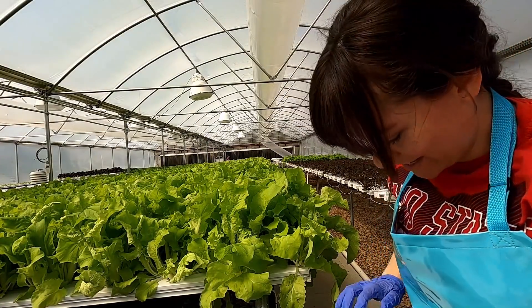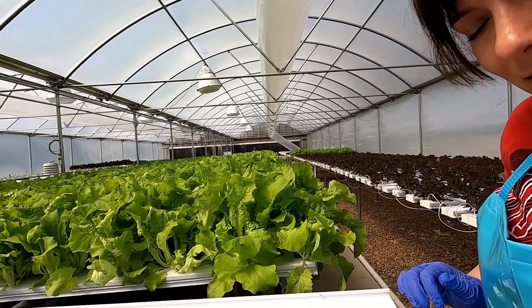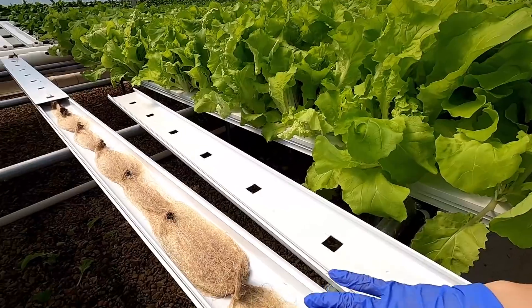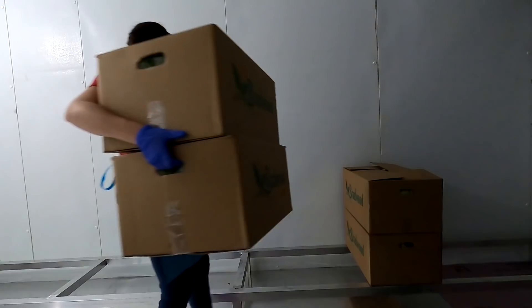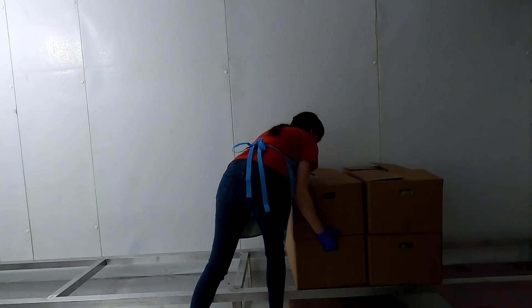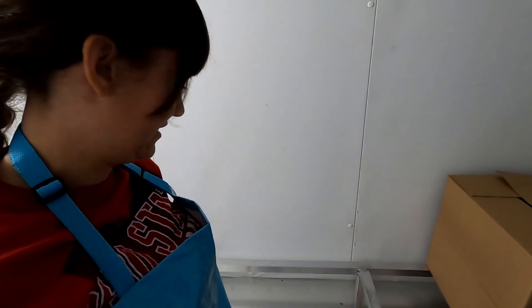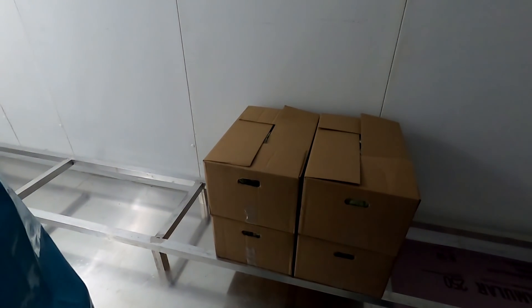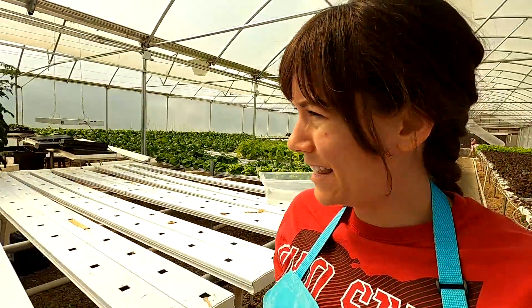The roots on these are looking so good — let's see what they look like in the channel. Dad got his new shelf that he made in here. It's pretty slick; the boxes fit on there really well.